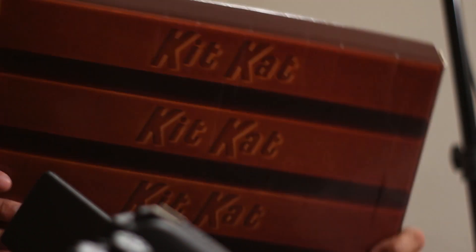Let me end by saying this: 32 full KitKats for 10 bucks is not bad. But you also get a full giant cardboard KitKat. Is it worth it? If you like KitKats — which I do — yes, yes it is.